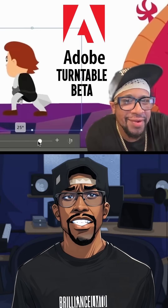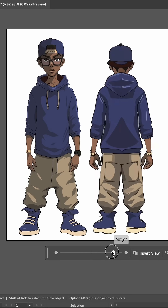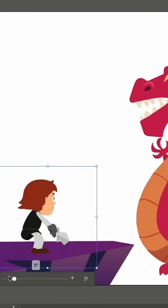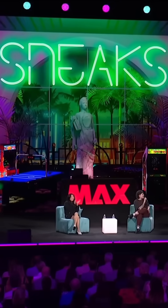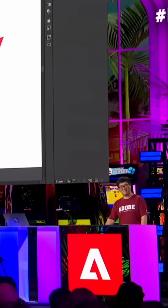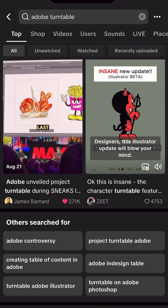Adobe Illustrator's Turntable was finally available to test in their latest beta model. Last year I made a video about Adobe Max where Adobe revealed new AI tools during Sneaks. Sneaks is where developers show early concepts, and if the audience reaction is strong enough there's a chance those features actually make it into production. Well, Turntable finally made it through.